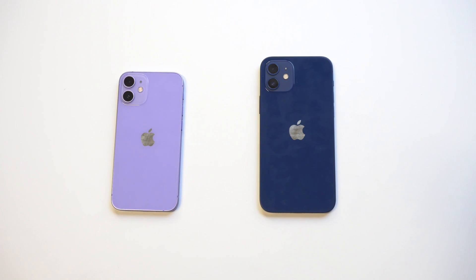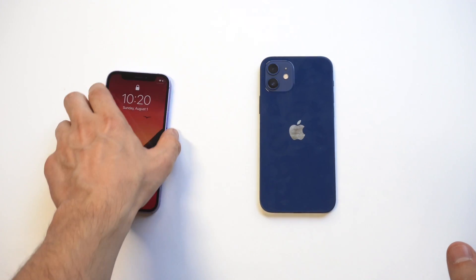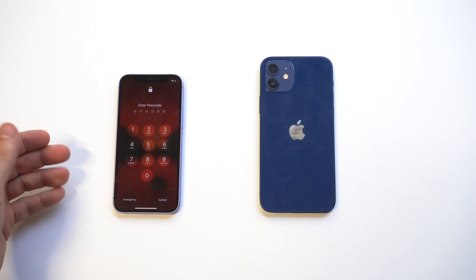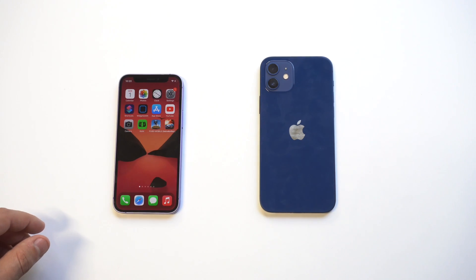I'm going to be going over how to change your iPhone passcode from six to four digits. This might seem like a small change, but it's honestly pretty life-changing and it makes it a lot easier to get in and out of your iPhone. I'm going to do this on a dual iPhone setup — the iPhone 12 Mini and the iPhone 12 — to show you how it works.